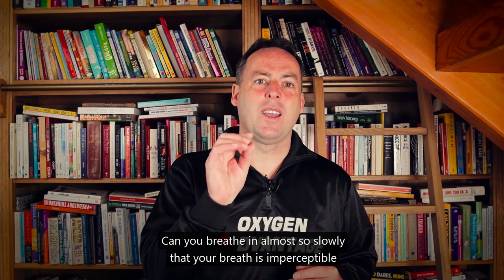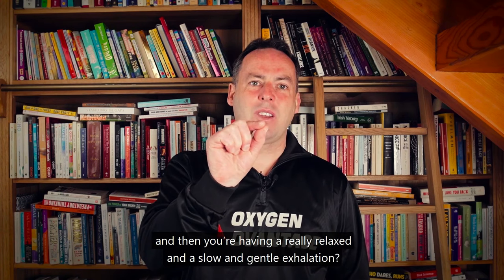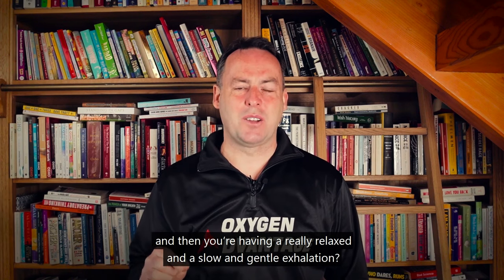Can you breathe in almost so slowly that your breath is imperceptible, and then have a really relaxed, slow, and gentle exhalation.